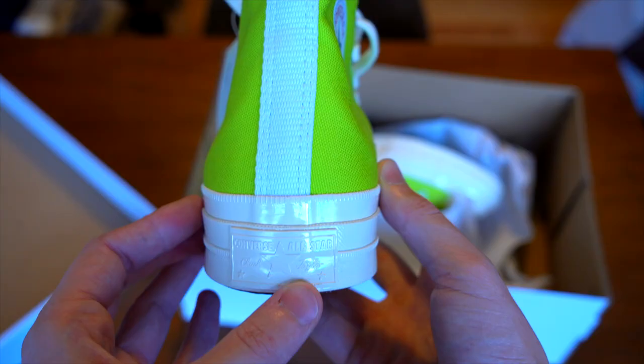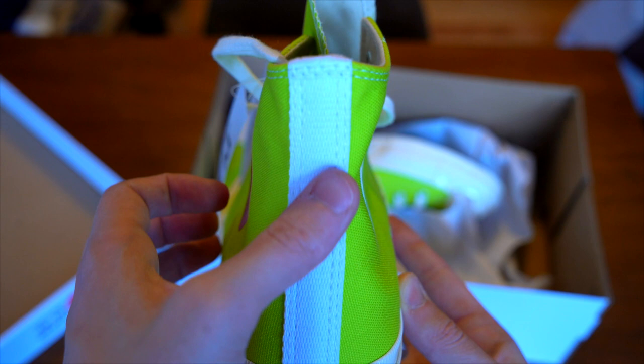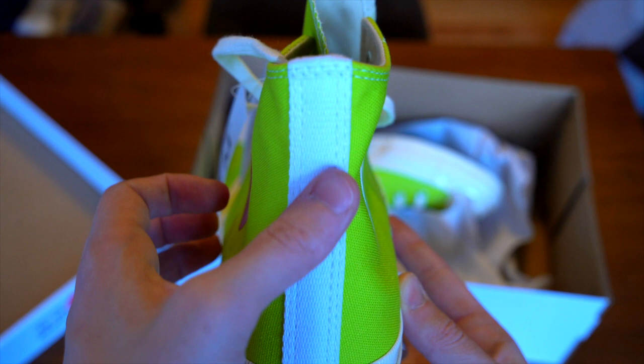On the back, in the same color as the sole itself, you've got the Converse All-Star star, and the classic white strip coming up here that you get with all of these CDG sneakers.